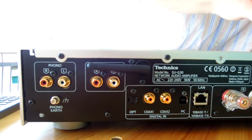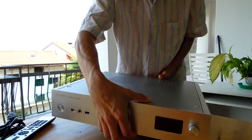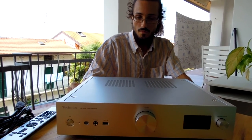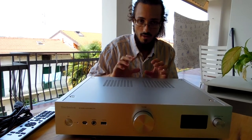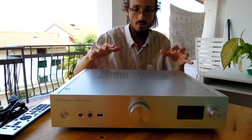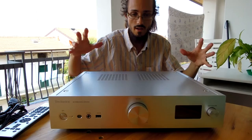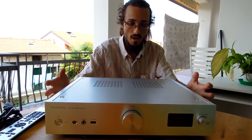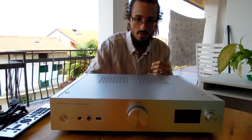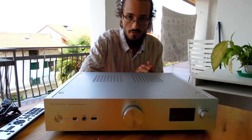The PHONO input is interesting because it allows you to connect every kind of turntable with an MM cartridge. The internet connection is also very important — it not only lets you connect every computer, smartphone, or tablet on the network, but also transforms the amplifier into an internet radio. The sound from internet radio is clear and not affected by the problems of FM reception.